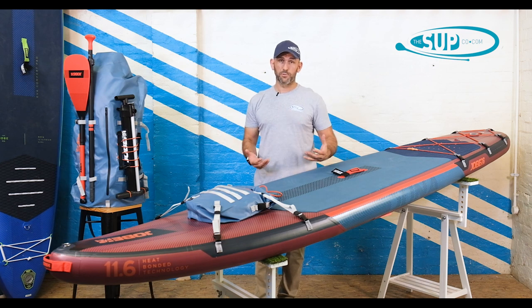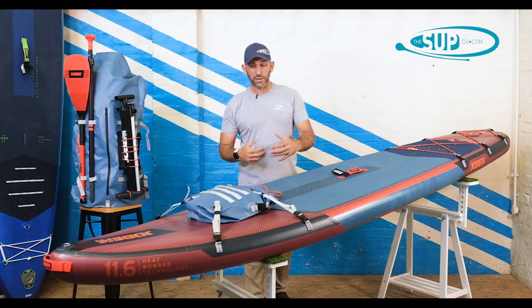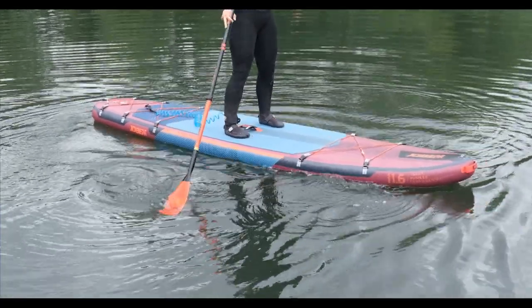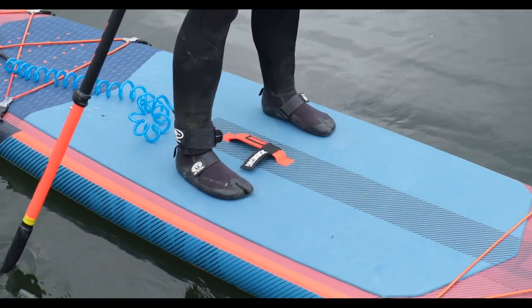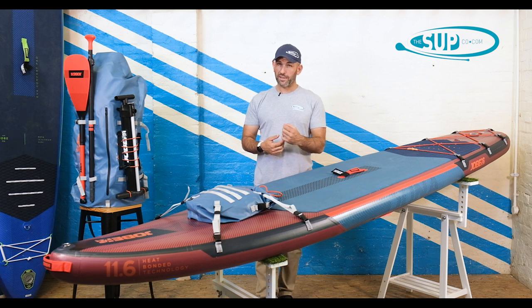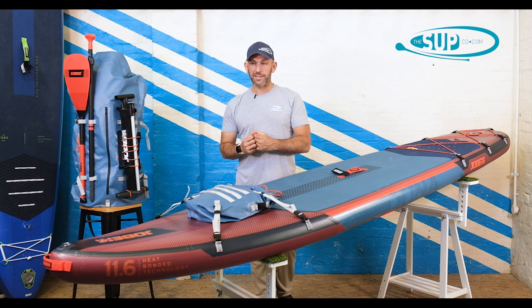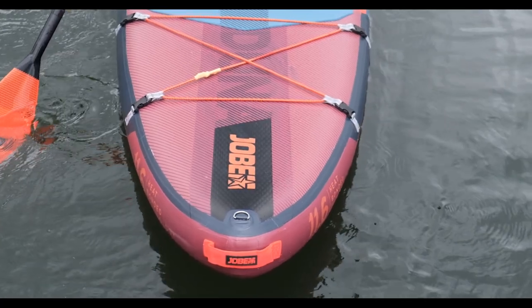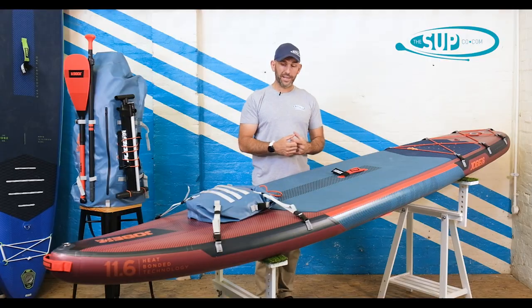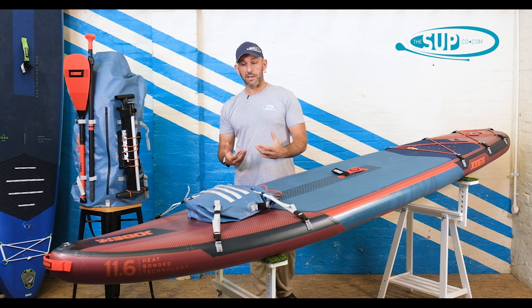Let's take you through the board as we do in all of our videos, from the nose down to the tail. The Joby Dooner sits at 11 foot 6 overall, 31 inches in width. It's really how it carries that width overall that's quite interesting — and I think is one of the key reasons why it's so popular. Often we find 31 inches some people tend to find a little bit unstable. Well, Joby have actually carried an awful lot of width up in the shoulders, just behind the nose section of the board, all the way back down to the tail. It's quite parallel in its overall outline, and that makes for a really stable board.